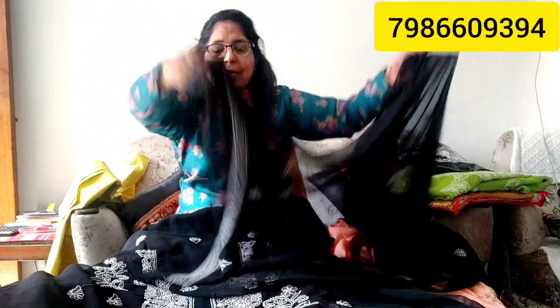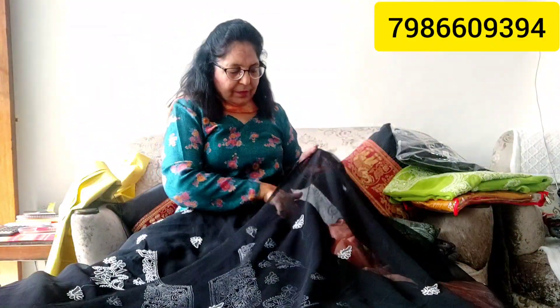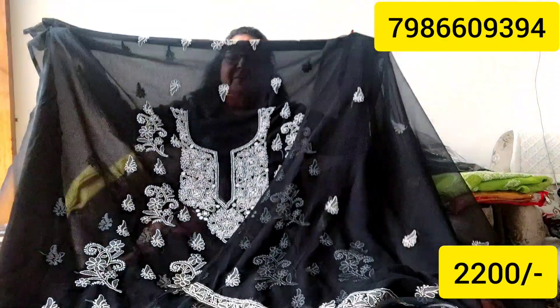You can wear the same fabric for any season. So you will be able to carry it on your body — this is both formal and casual. The price is Rs. 2200 only, and the shirt and bottom will be very good.